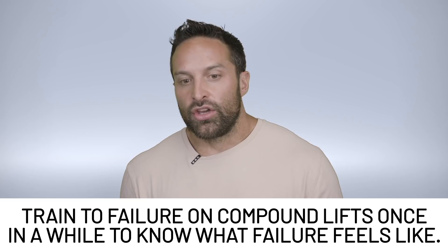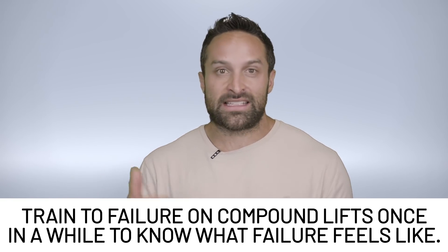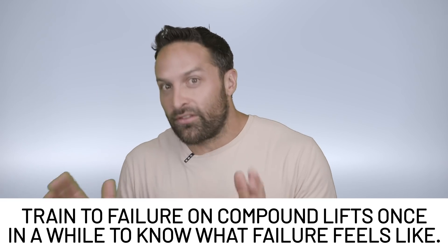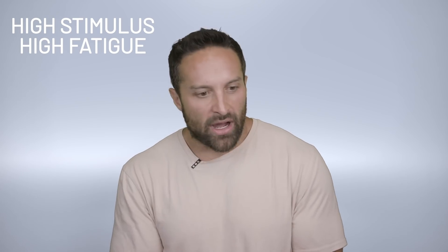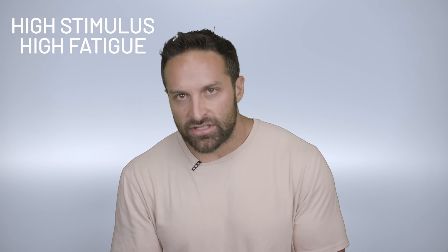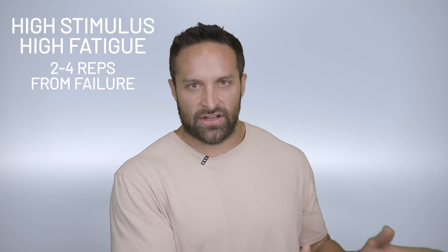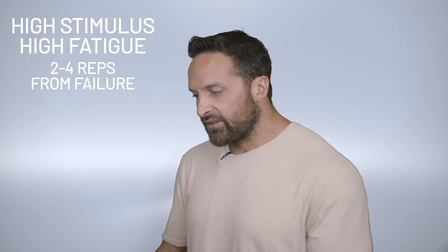So when is it okay to train to failure? I do think it's good to train to failure on compounds every once in a while, because if you've never trained to failure, you don't know what failure feels like, and you won't be able to accurately assess how many reps you are from failure. I know a squat can move slowly and I'm still a few reps away from failure because I know what failure feels like. But for the most part, on compound high-fatigue exercises like squats, deadlifts, and bench press, I would almost exclusively stay two to four reps away from failure. The fatigue from training to failure on those movements negatively impacts subsequent sets and sessions. Doing it once every couple of months to test your strength and understand where failure is — that's fine. But it should not be anywhere near the bulk of your training.